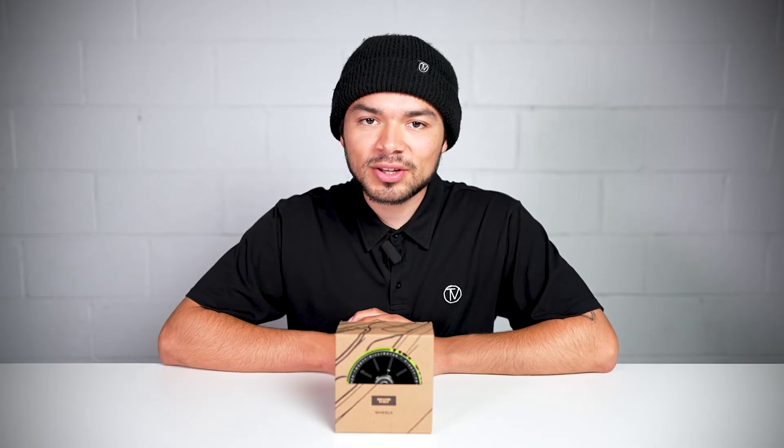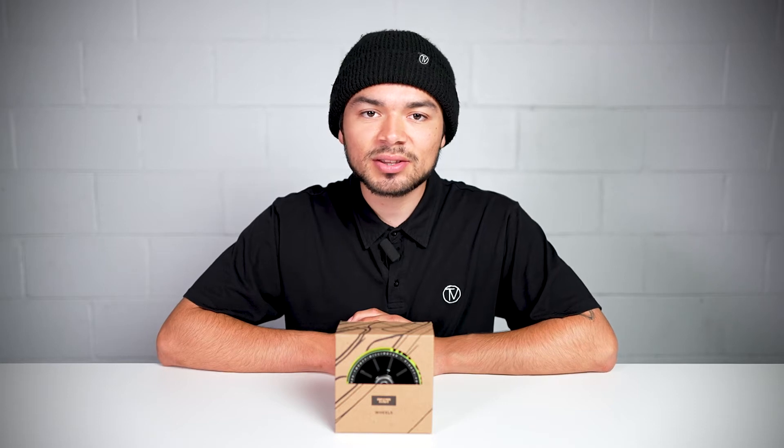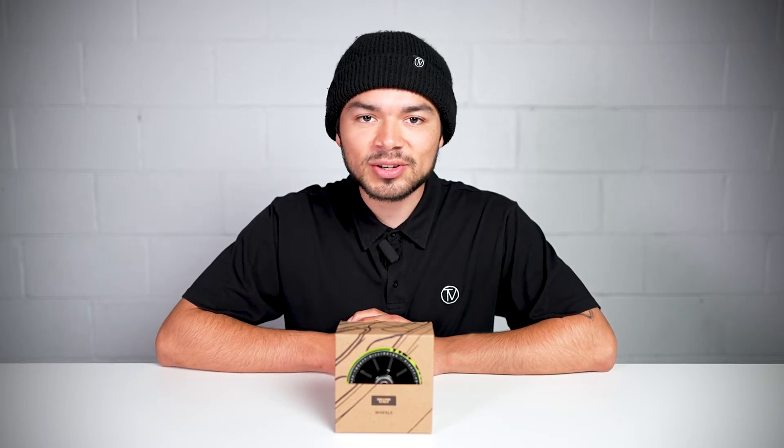Welcome to another Vault product overview. Today we're going over the Tilt UHR wheels. This is the 30 wide version. Let's dive into it.